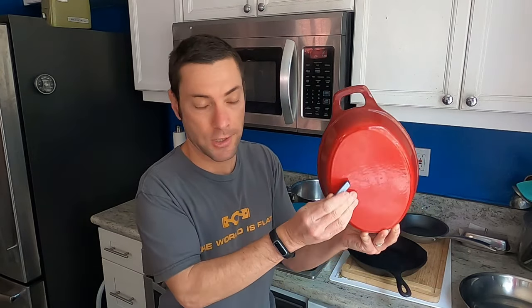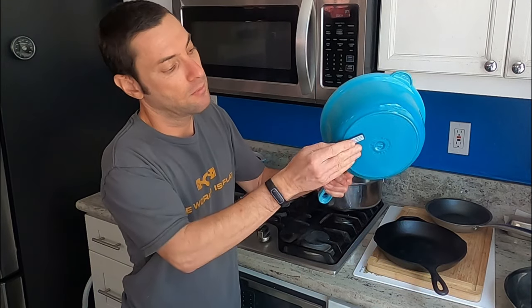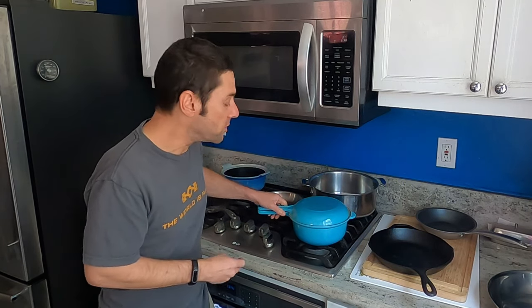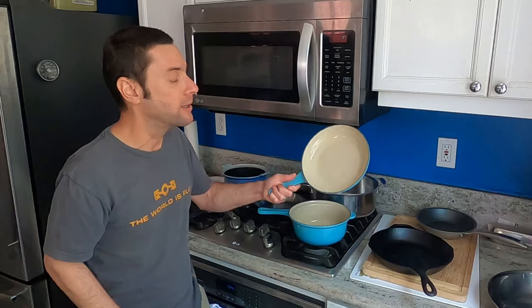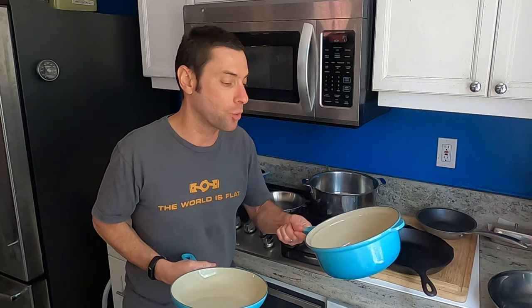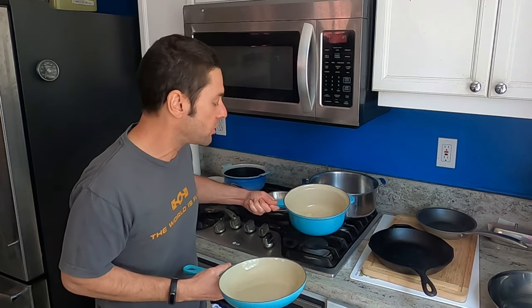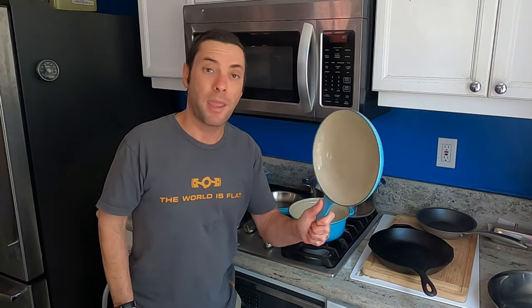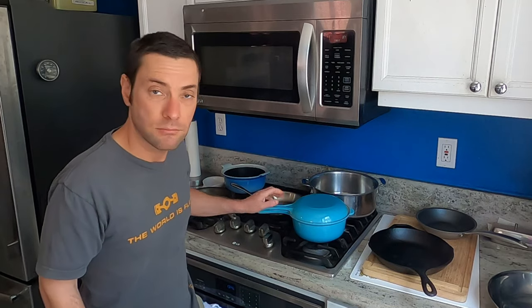The same thing goes for an enameled cast iron pan like this Staub — again, this works. If you have a Le Creuset, which is the French enameled cast iron cookware, same thing. I love this pot with this lid because it's actually another little skillet. I got this Le Creuset at one of the clearance stores years ago — it's such a nice combination because the extra pan also serves as a lid.